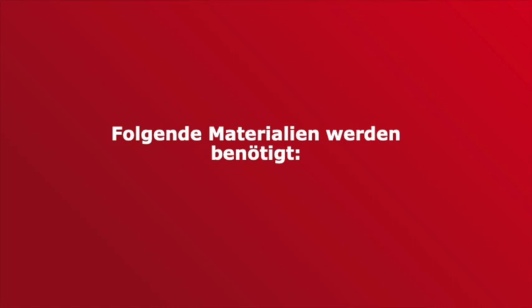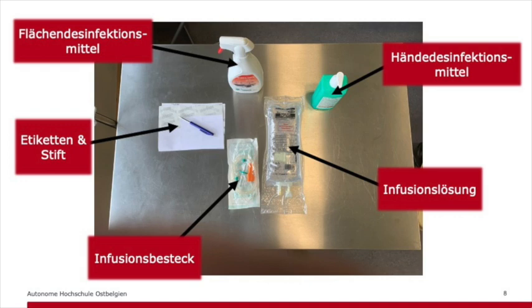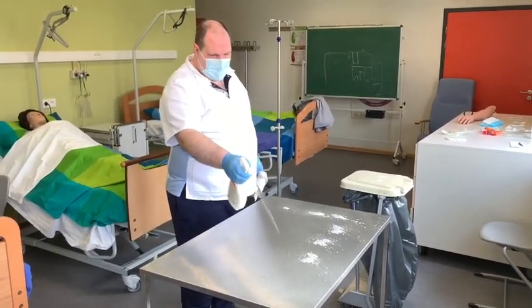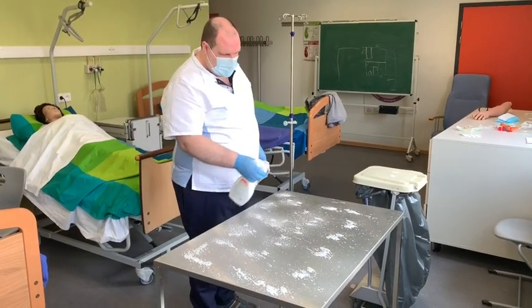Folgende Materialien werden zur Vorbereitung einer Schwerkraftinfusion benötigt: hydroalkoholische Lösung zur hygienischen Händedesinfektion, ein Flächendesinfektionsmittel zur Aufbereitung der Arbeitsfläche, die Infusionslösung, das Infusionsbesteck, Etiketten und ein Stift zur Beschriftung der Infusionslösung, ein Infusionsständer und ein Abwurfbehälter. Die Arbeitsfläche wird wischdesinfiziert und anschließend das notwendige Material zusammengestellt.